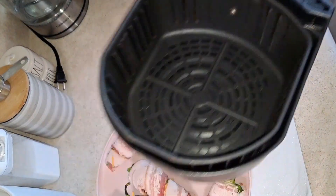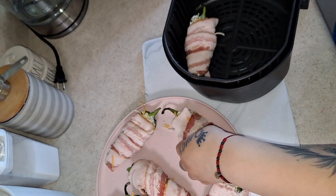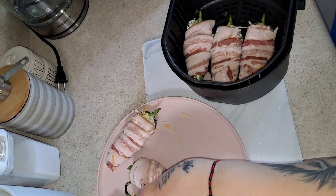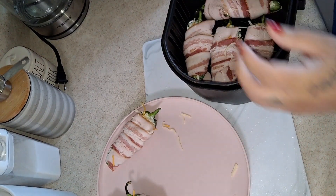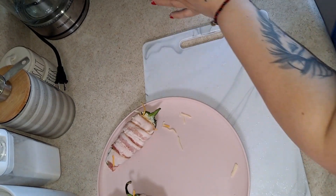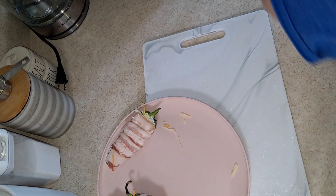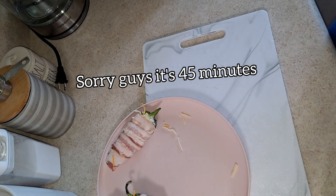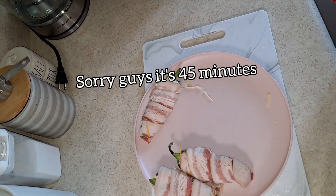Here's my air fryer — I'm just going to put them in here. I can fit about four in here since it's not big enough for all of them. Four of them fit in there. Now we're going to put it into the air fryer at 300 degrees for about 15 minutes — we'll check on that to see how it goes.